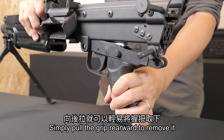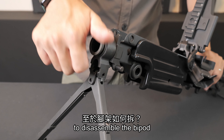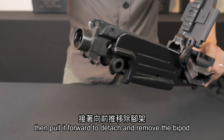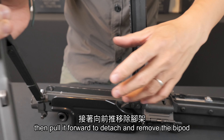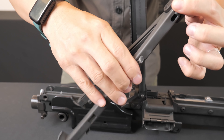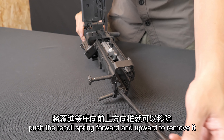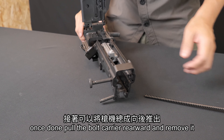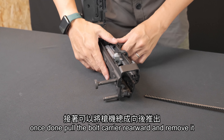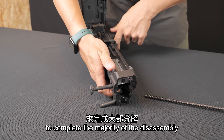Simply pull the grip rearward to remove it. To disassemble the bipod, rotate the gas tube to a fixed angle, then pull it forward to detach and remove the bipod. Next, push the recoil spring forward and upward to remove it. Once done, pull the bolt carrier rearward and remove it to complete the majority of the disassembly.